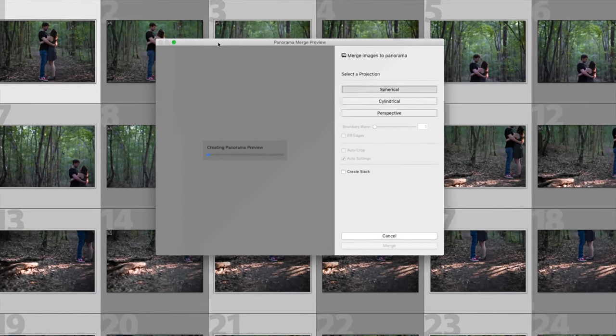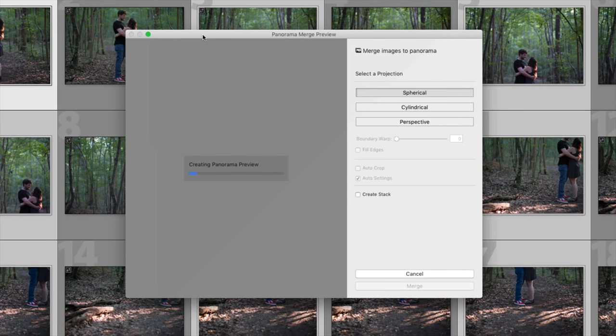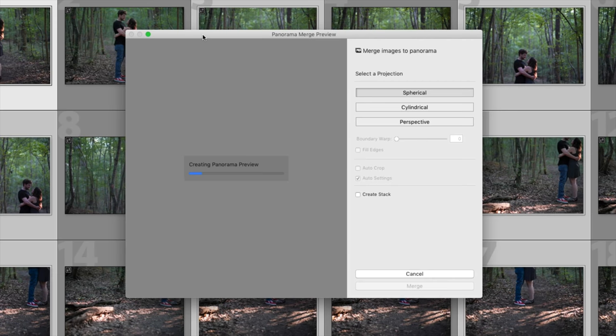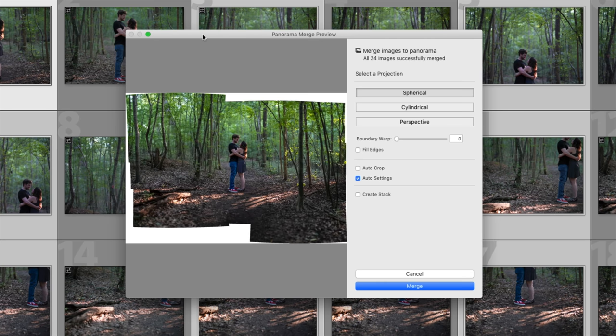Now that I've selected all the photos I need, I'm gonna right click, go to Photo Merge and Panorama. When you're looking at your Panorama window, you have different ways that you can merge: spherical, cylindrical, and perspective — and this is really gonna depend on the photo. I find if I have a lot of geometric shapes, perspective helps. Also, if you do spherical and you're seeing more of a fisheye look, you might wanna try perspective as well. But most of the time spherical is just fine. My computer has gone ahead and merged everything and it looks pretty good — I have 24 images, all successfully merged. If I like the way it looks, I can go ahead and hit Merge.